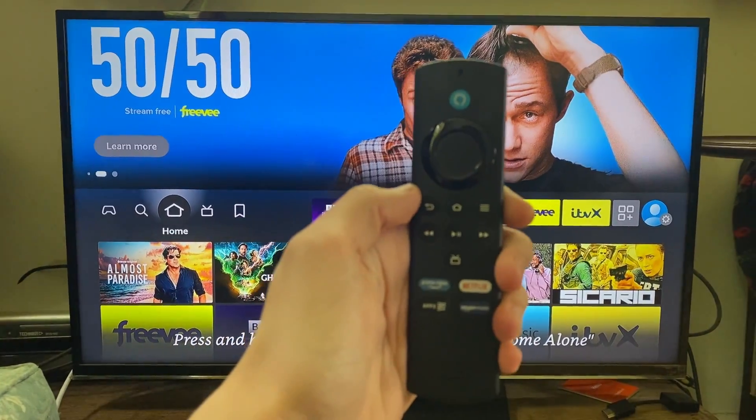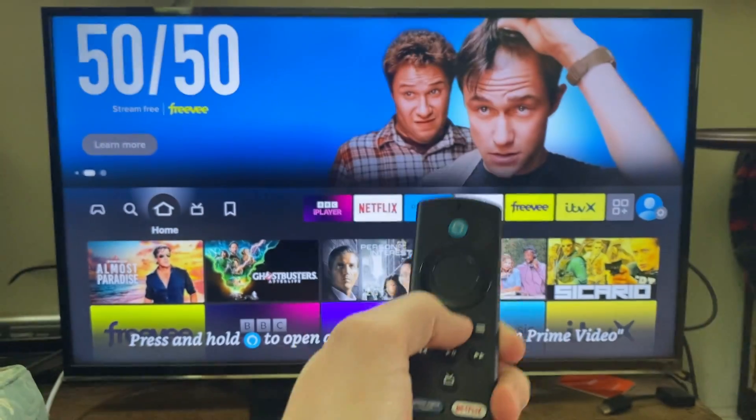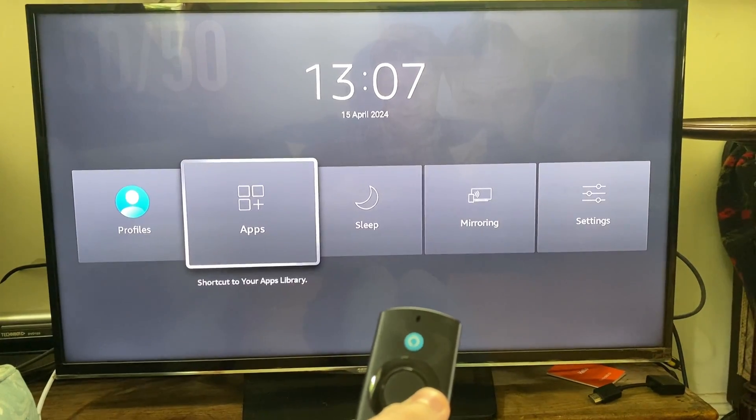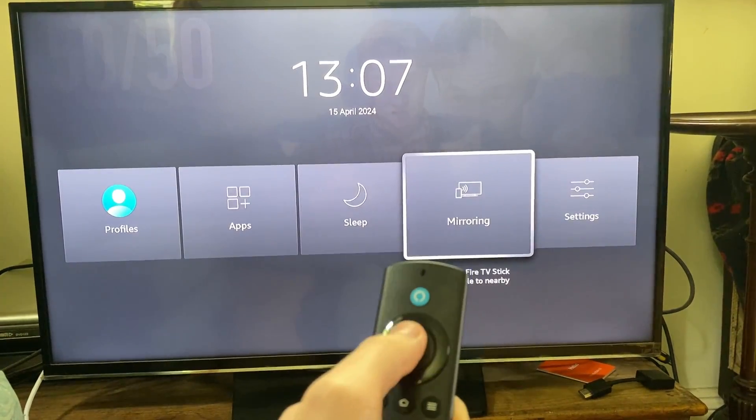Grab your Fire TV Stick remote and hold your finger on the home button like so. You'll then get taken to this screen and you need to tap across to mirroring and then select it.